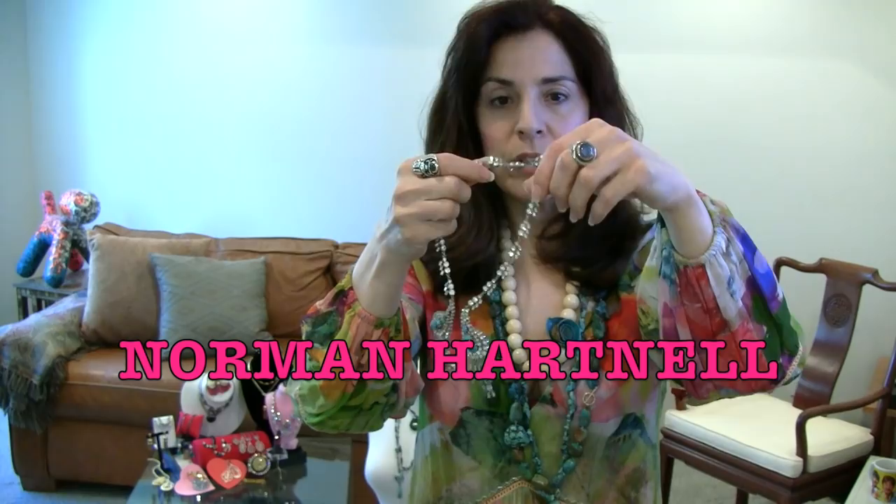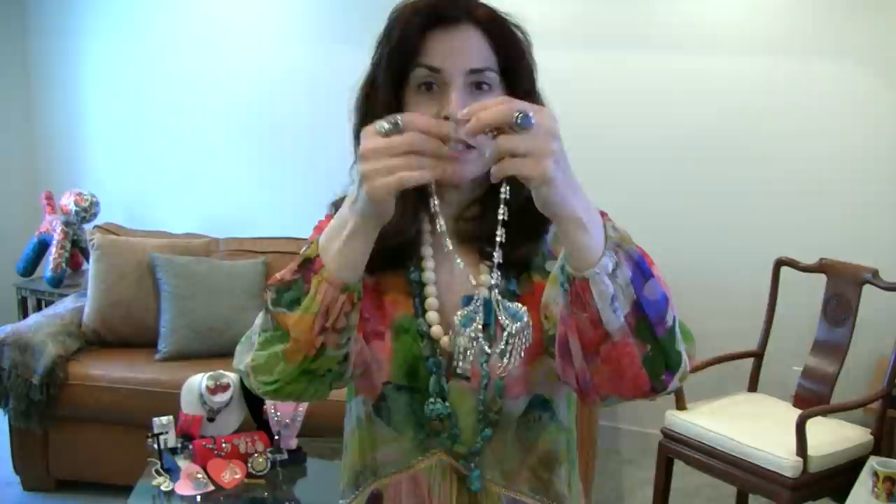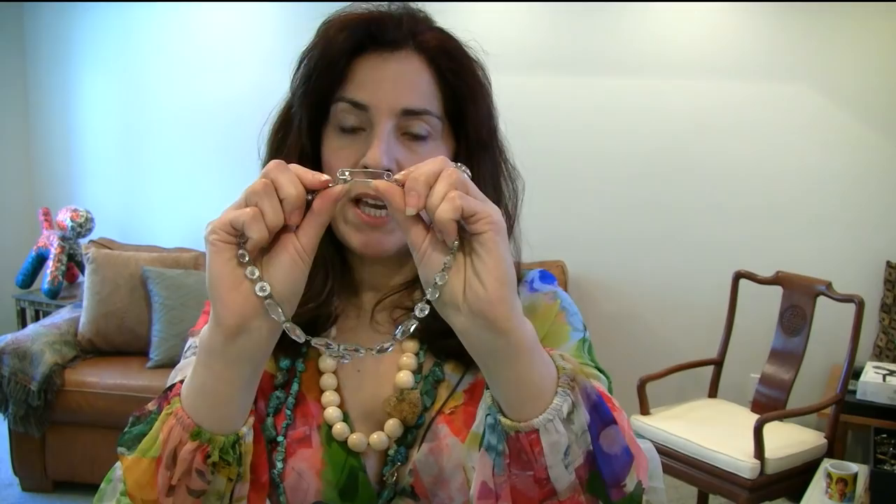This is Norman Hartnell — a reproduction of one of the queen's jewels. These are very, very rare; this is signed. All the little baguettes — it is missing a stone or two that I need to get replaced, but it's worth showing. Norman Hartnell did make reproductions of the queen's jewels for the queen to actually wear. Look how cool that is — that is so art deco.